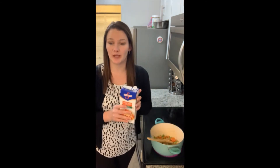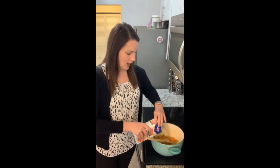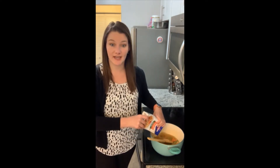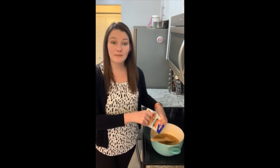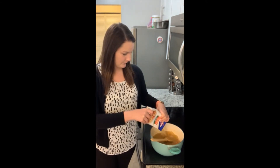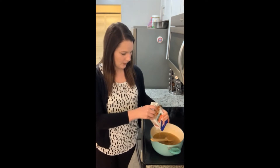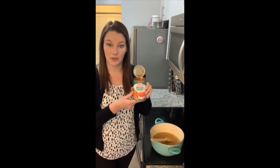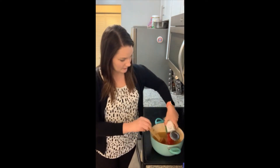Now that my vegetables are nice and tender, we're going to go ahead and finish this soup up. I have four cups of unsalted chicken broth here. I use the unsalted just to save some of the sodium that you find in traditional broth. So four cups of this, then we're going to add in one can of diced petite tomatoes, undrained — so the whole can.